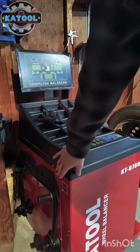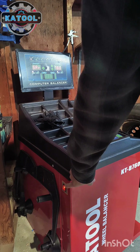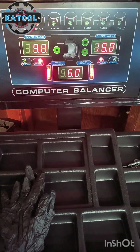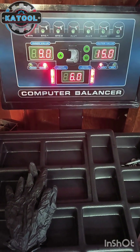The first thing you're going to want to do is reach down here, flip this switch, and turn on the machine. When you switch on the machine, this is what you should see across the screen, and then your measurements from your last wheel will come up.